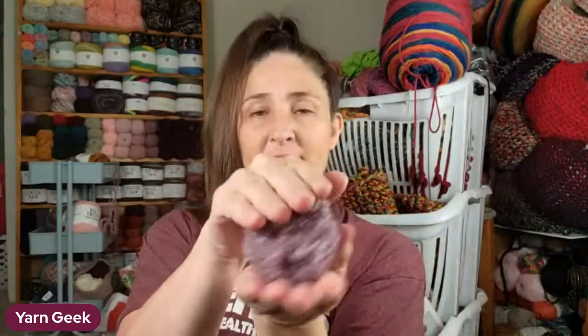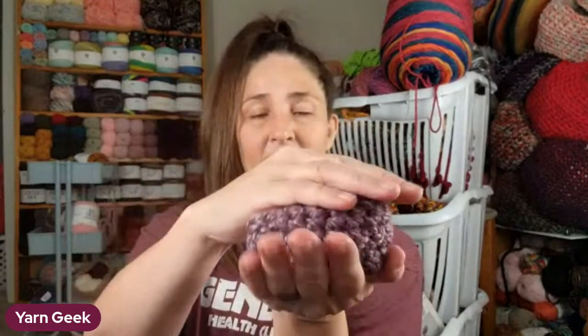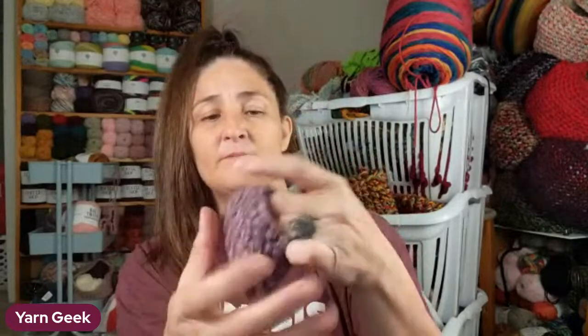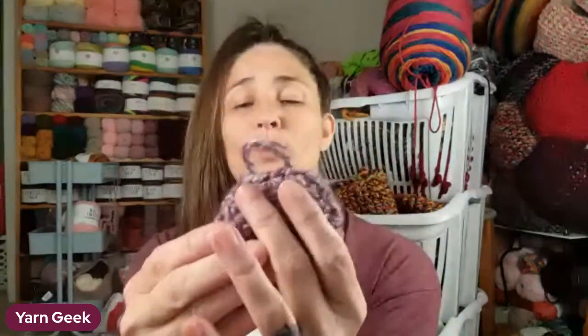Here is a little tiny baby slipper that I just made with those easy simple instructions. It's kind of weird looking because it's little, but you get the gist of it. You need to draw the toe a little tighter, but that's what it looks like - little baby feet.